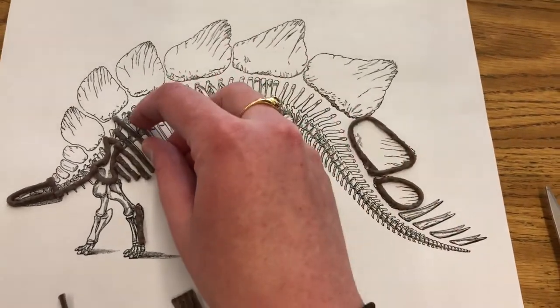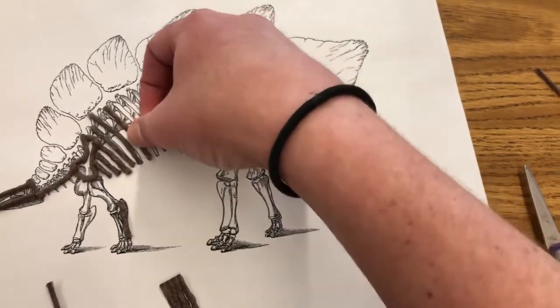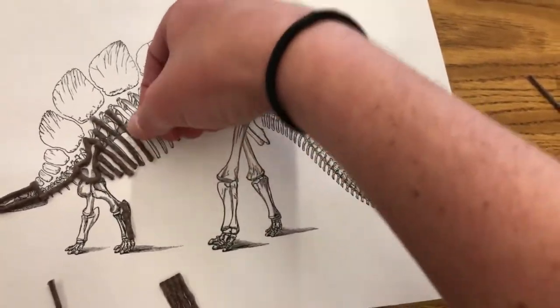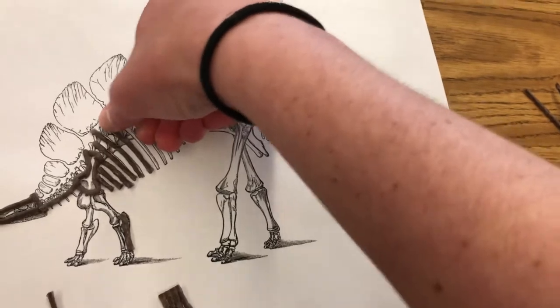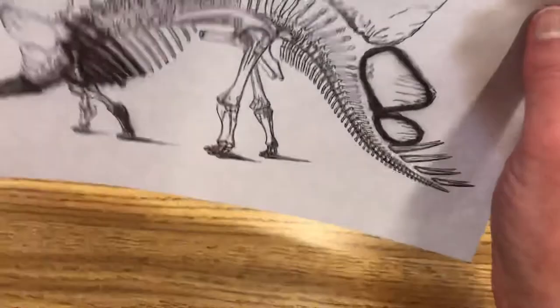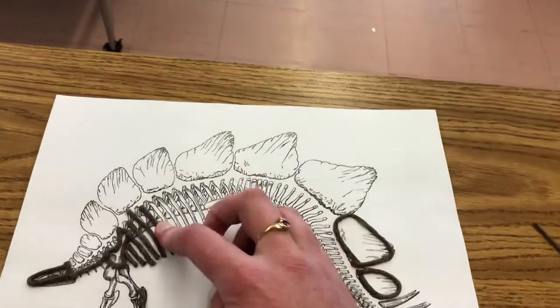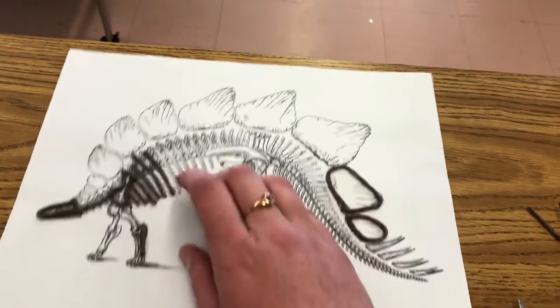You do need to make sure that you press them on and press down pretty hard so that it sticks, because I want you to show this at our Zoom meeting on Thursday and I don't want them to fall off when you show it. So press down pretty hard and they should stick on for you.